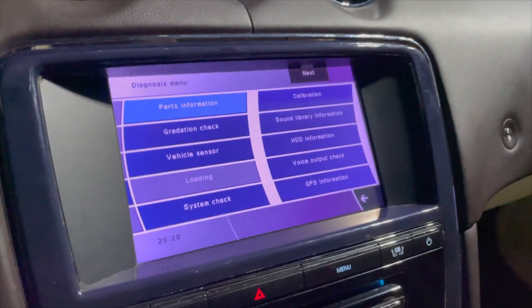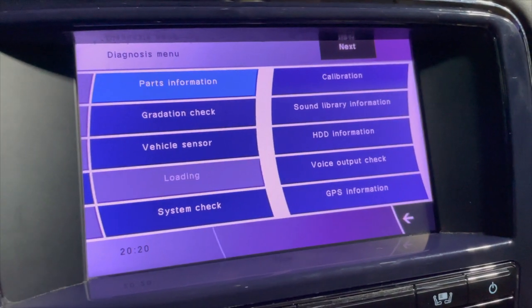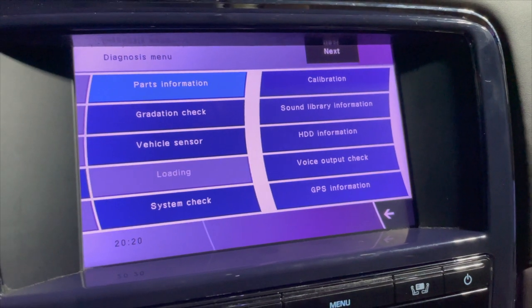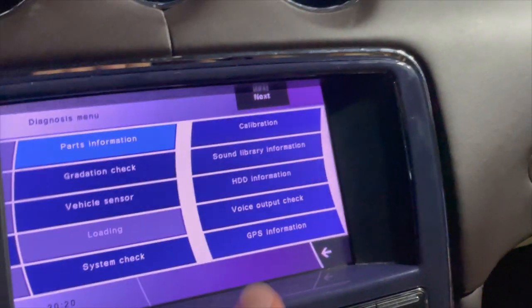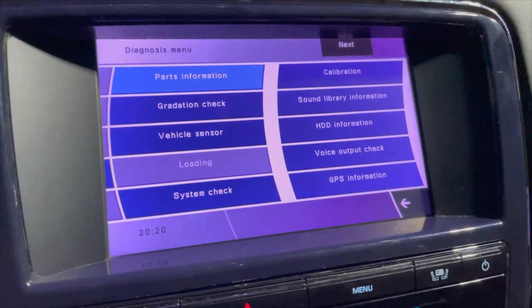You can see we're in the screen right now. You've got Parts Information, Vehicle Sensor, System Check, Calibration, Sound Library — many things on here, so you can do a lot from this menu.